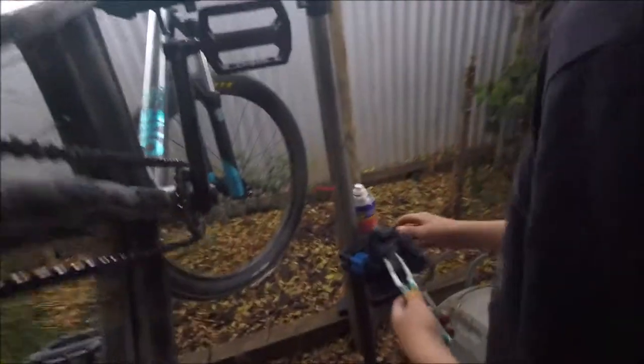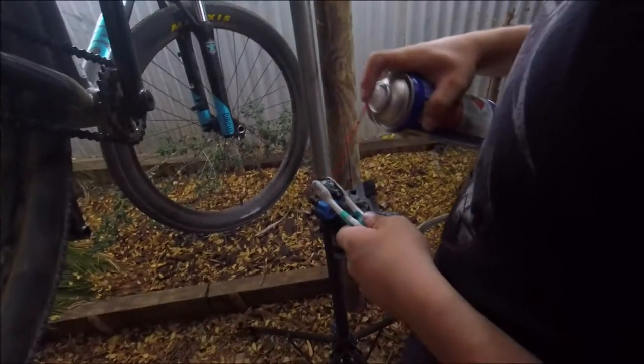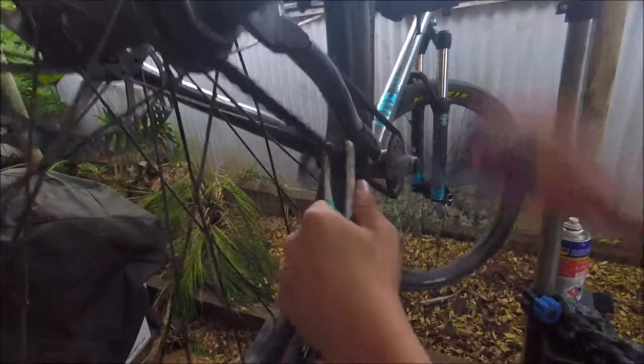Pretty much just working all this stuff into the chain. This tool is just made with two toothbrushes taped together — I learnt that off Seth's Bike Hacks. So Seth's Bike Hacks idea, and I made it.